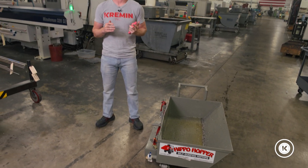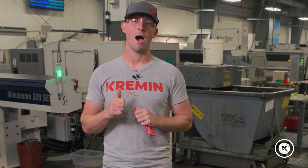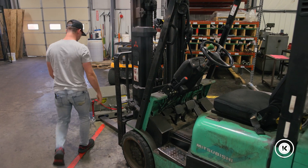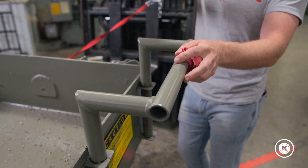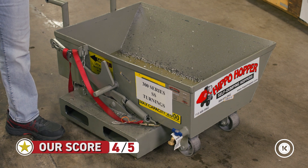Out of the box, this product is maybe a three, three and a half. However, Hippo Hopper picks up the phone, and with all the effort they've put into helping us optimize this one on the first go around, as well as continuous improvement on the next products we're going to buy to make them work even better — for that, I'm going to give this a four star rating.